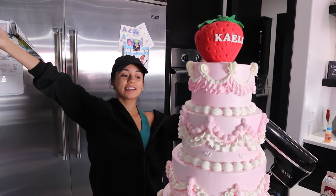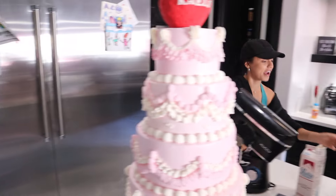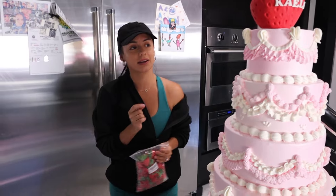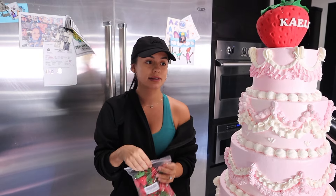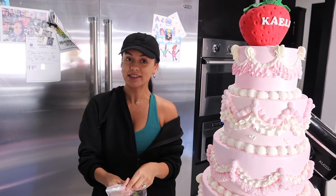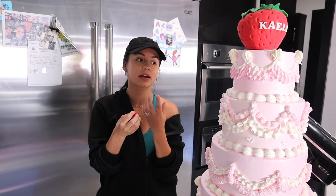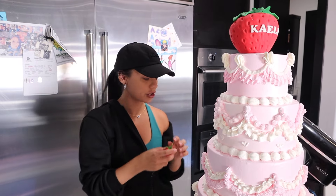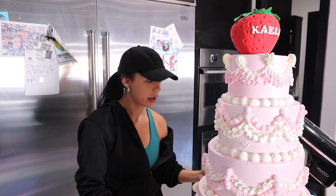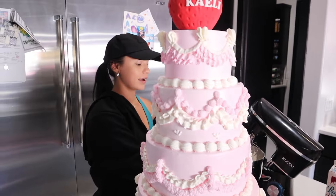I am officially done with the cake — oh wait, I almost forgot. I have these strawberries, and I contemplated for a while whether to do them out of fondant or buy them like this. But I'm going to blame my busy schedule — another little shortcut — because making them by hand would have added a good six hours of work. I feel like these look cute and they'll get the job done to completely tie in the whole strawberry theme. So I'm just going to place these around and then we'll really be done.